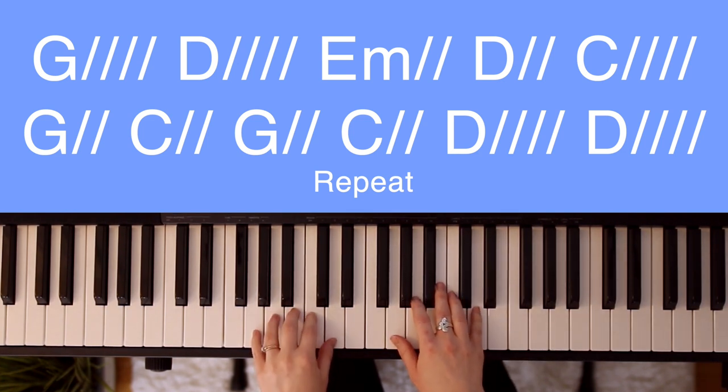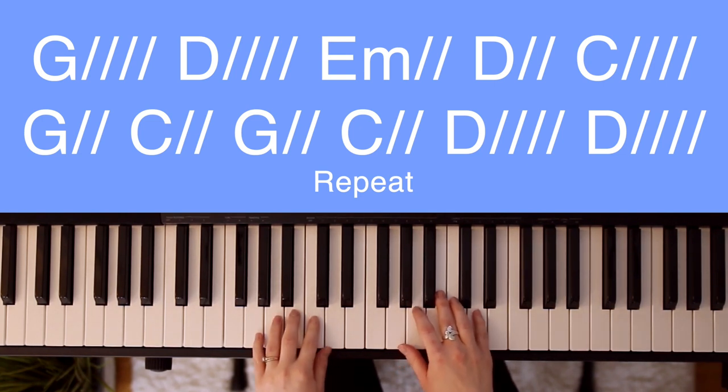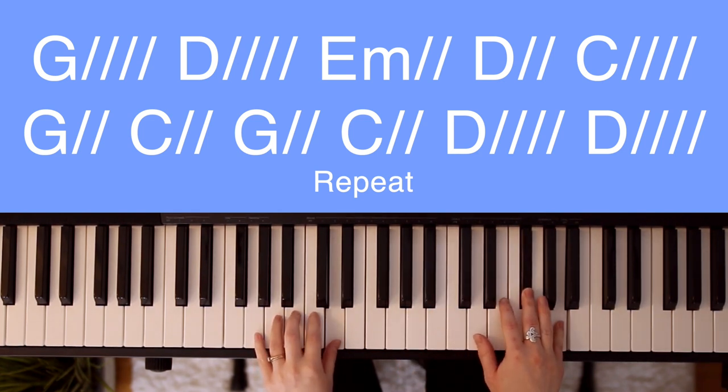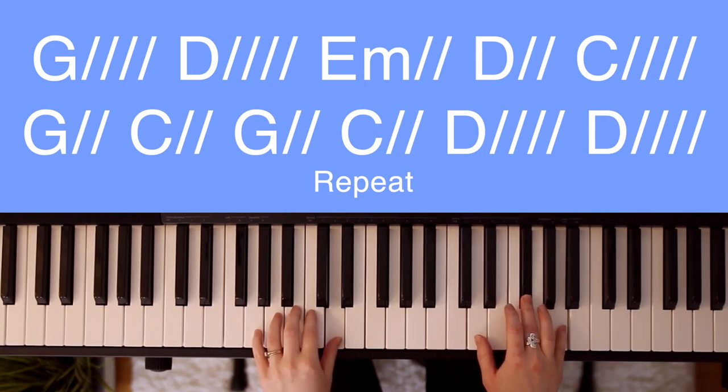Starting with verse 1. We'll play and sing through, but I'll stop to say each chord before we play them. That way you'll have time to get your hands in place. Starting with G. E minor. Lord, there is none.